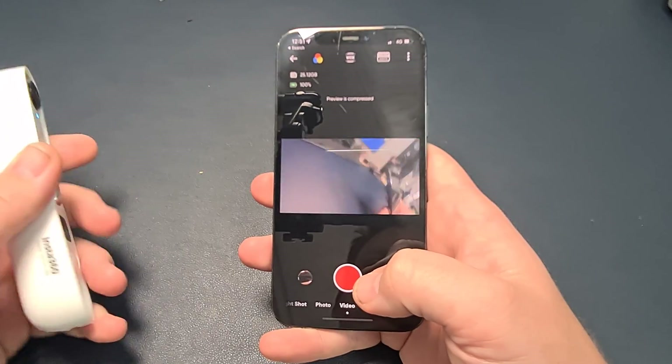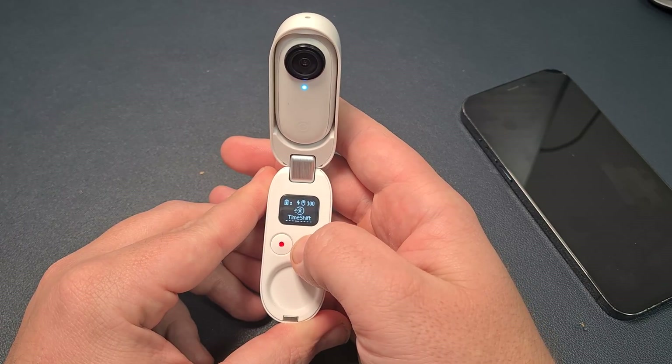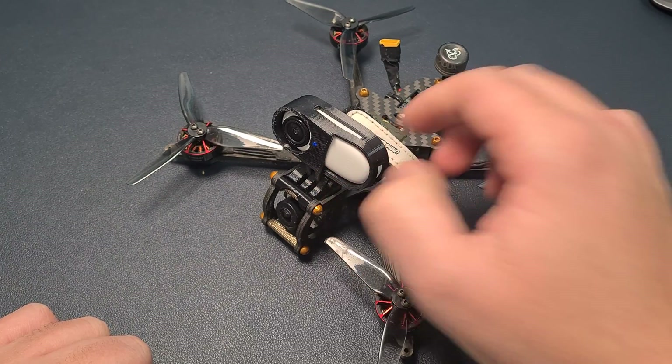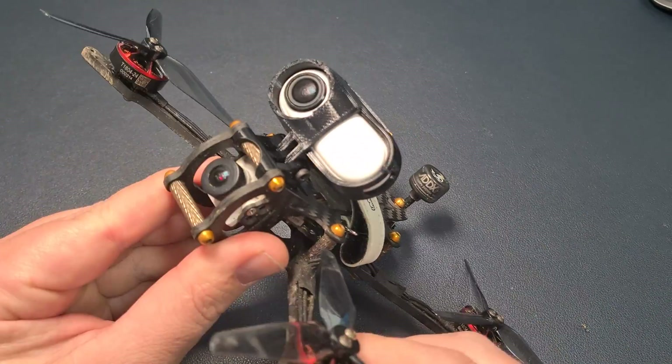When it comes to using the GO 2, it's either controlled via your phone or through the charging case. There are some handy one-click button settings you can turn on, which means it goes straight from being off into recording really quickly. This is one of the things I really love about it — just press the button and you're up and away.